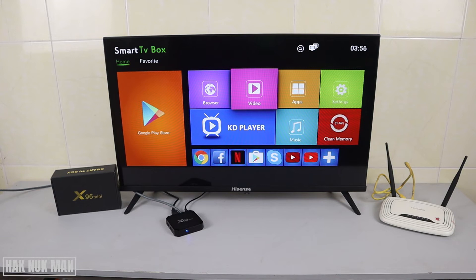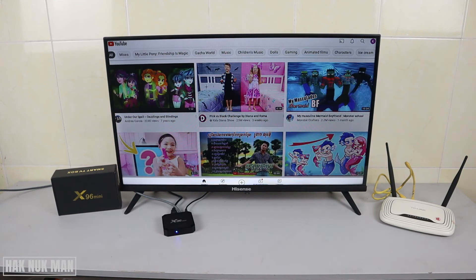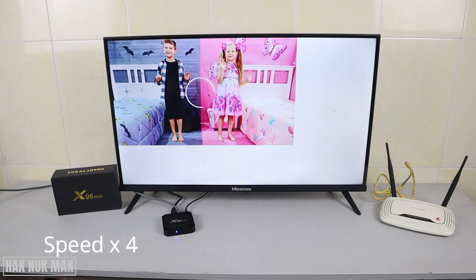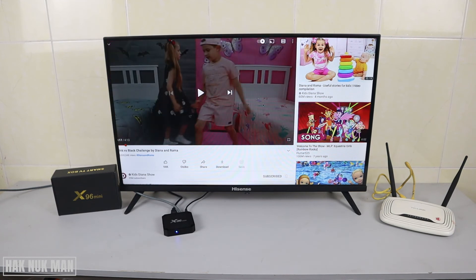We go back to the home screen and you can still see the internet cable is connected. Now let's test the internet connection — I'm going to YouTube to try playing a video. And you can see the internet is still available on this x96 device.